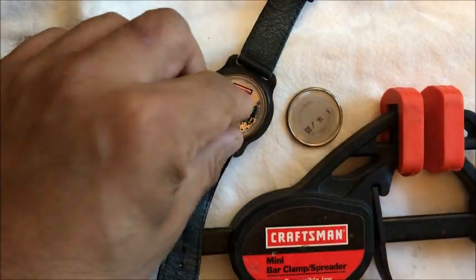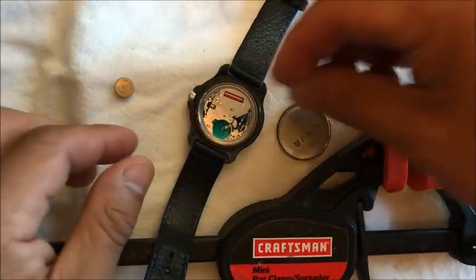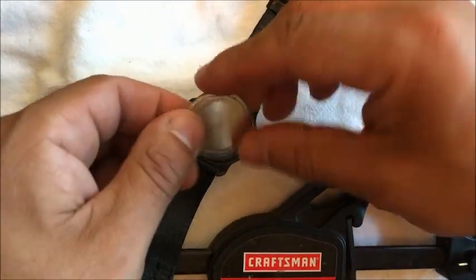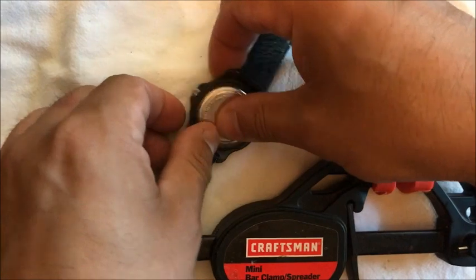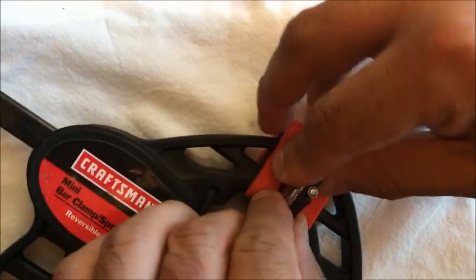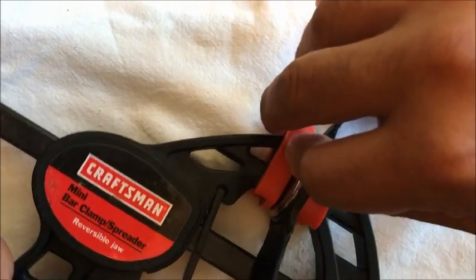Then take the old battery out, put the new battery in, and line up the back. Then I use the same bar clamp to press on just to make sure it's lined up.